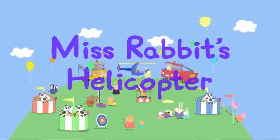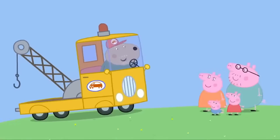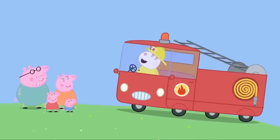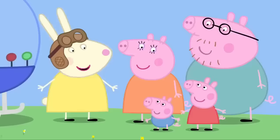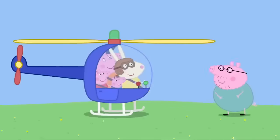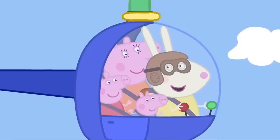Peppa and her family have come to the summer fete. There's a display of rescue vehicles — Grandad Dog is showing his pickup truck, Mummy Sheep is showing the fire engine, and Miss Rabbit is showing her rescue helicopter. Would you like to go for a ride? Yes, please! Oh dear, there's no room for me — never mind, I'll watch from the ground. Daddy Pig doesn't like heights. We're going up in the air — it can go straight up!